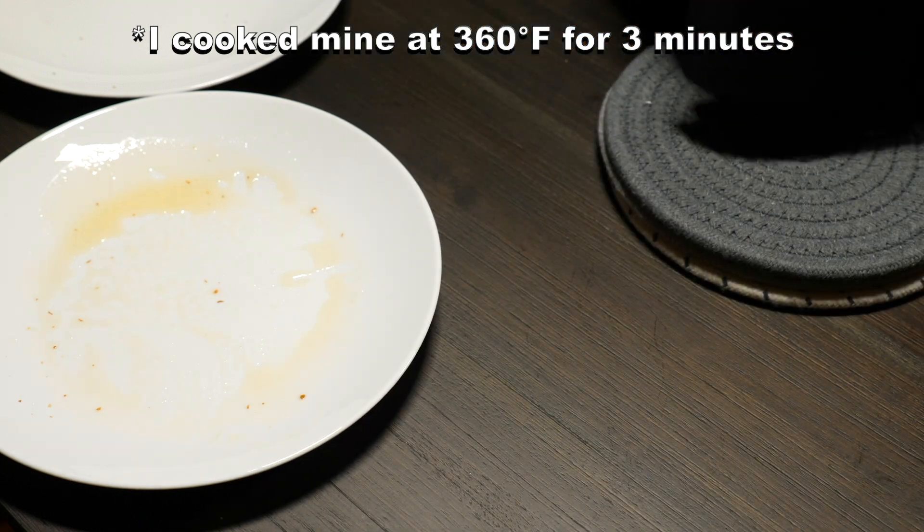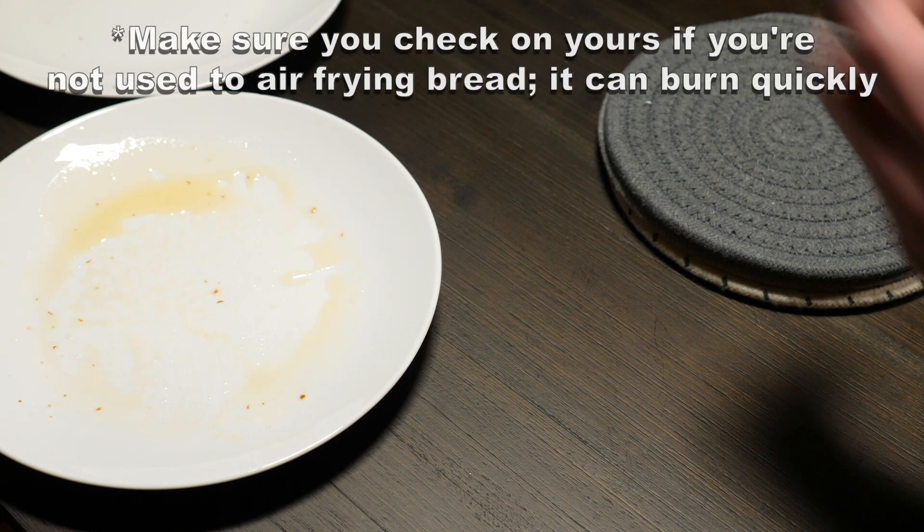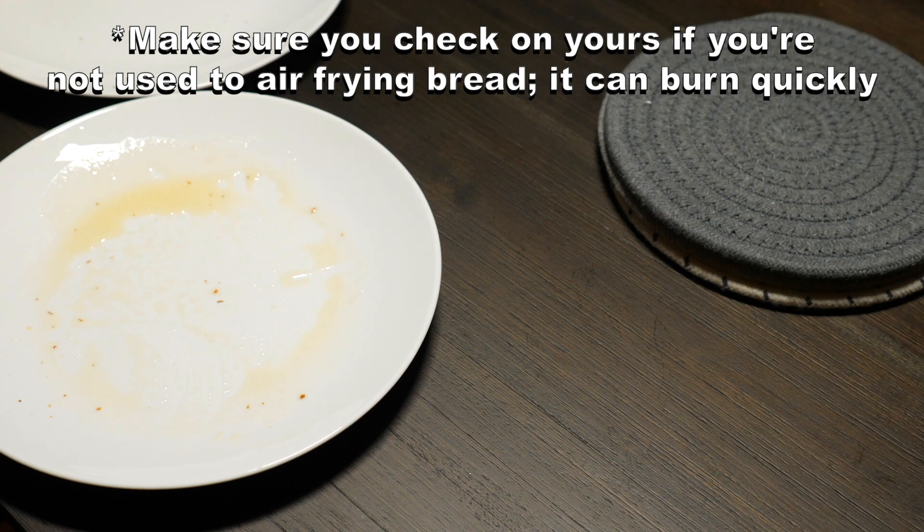I cooked mine at 360 degrees for three minutes, but make sure you check yours if you're not used to how quickly your air fryer toasts bread — it can burn quickly.